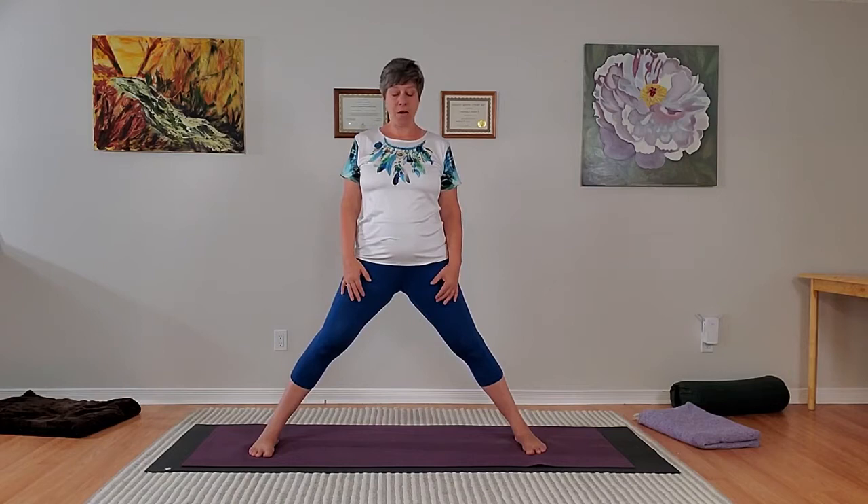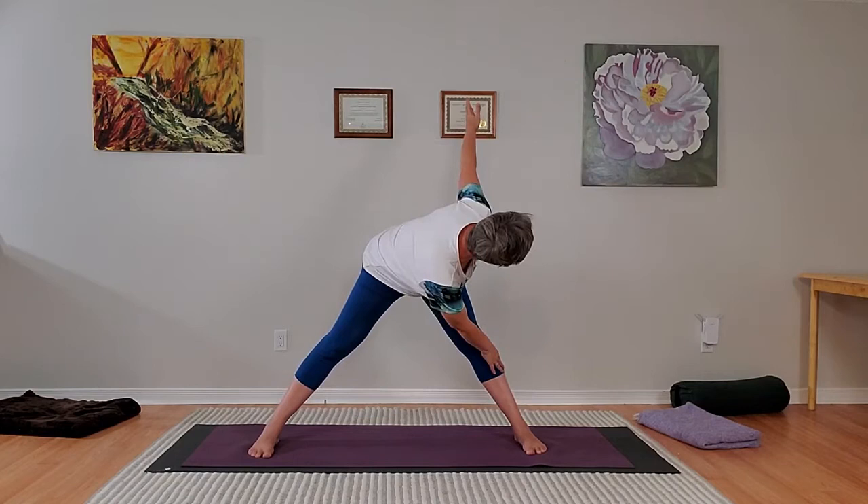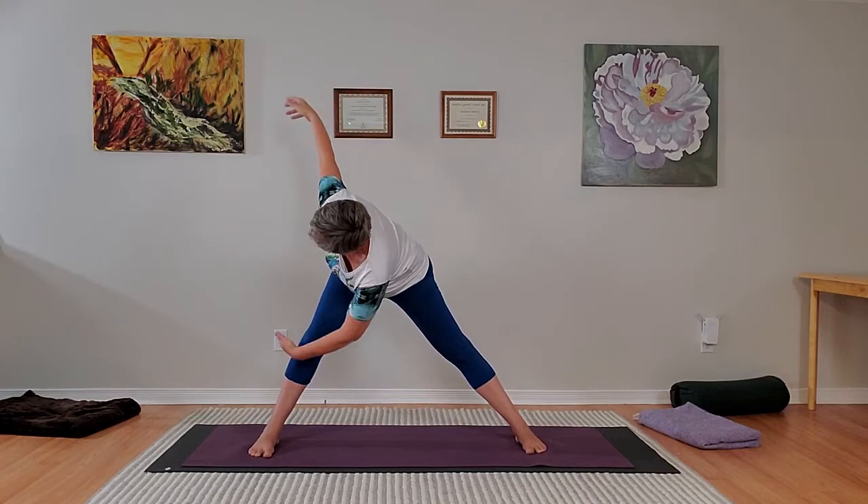It's going to look like this: grounding down through the feet, inhaling your arms to nice shoulder height. Exhale to one side — turn the head last. Inhale, come up with a straight back, clear pause, nice and centered. Exhale to the other side, clear pause, turn the head last. Clear pause at the end — inhale, come up, hold for two, and then exhale, lower your arms. We'll do four sets of that.